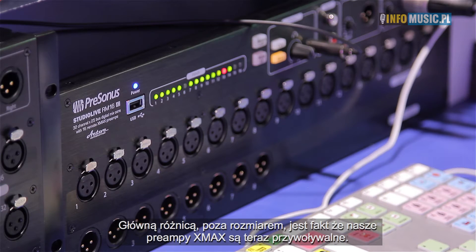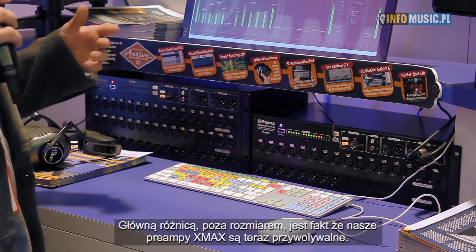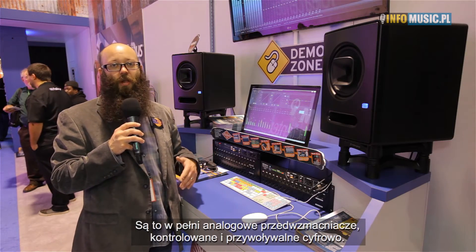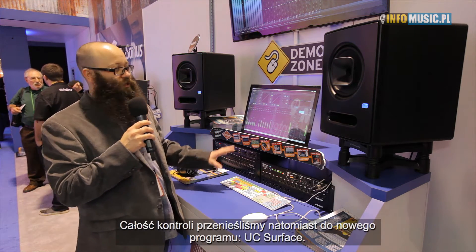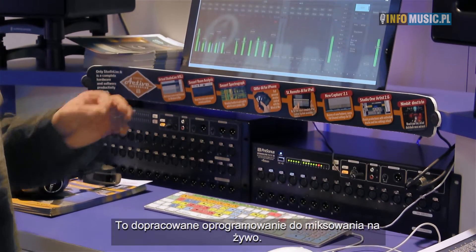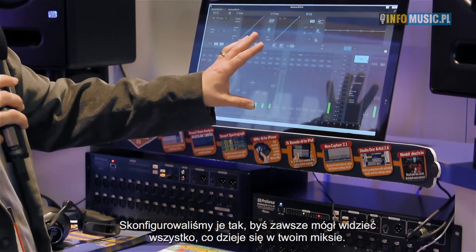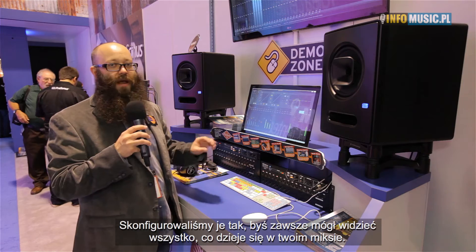The main differences, other than the form factor, is that we've taken our X-Maxx preamps and made them recallable. So we have true analog preamps that are digitally recallable and digitally controllable. We've moved all of the control into our new software — UC Surface. It's a battle-ready software for live mixing, set up to access and see everything going on in your live mix right at the top of the surface.